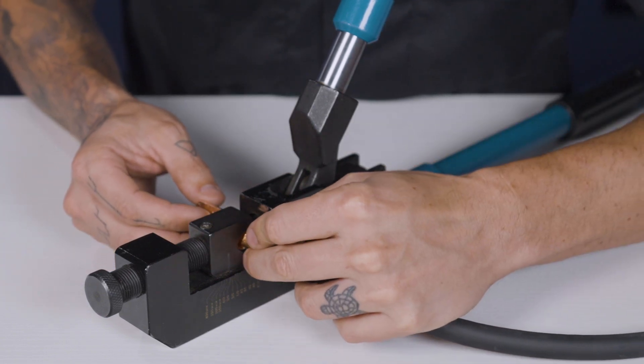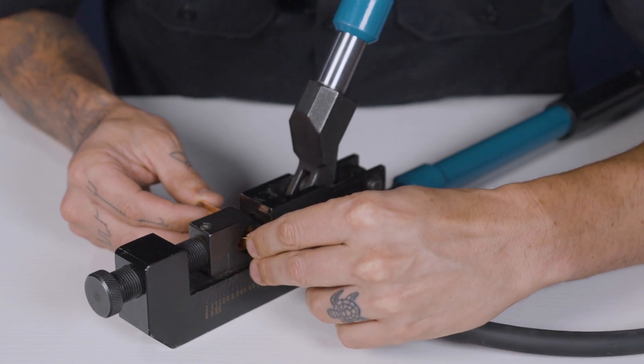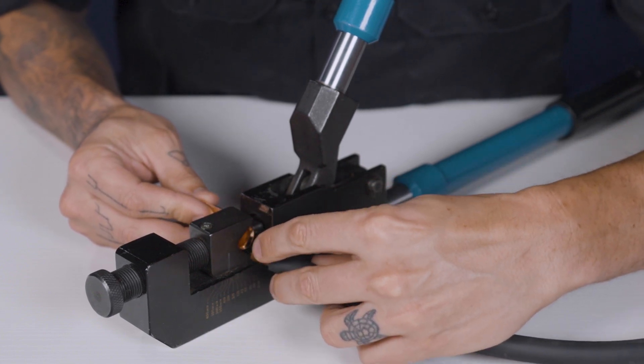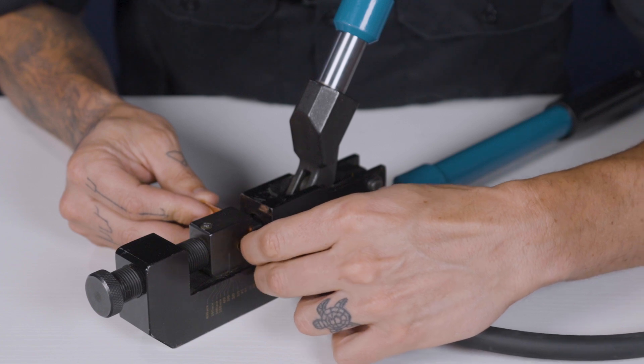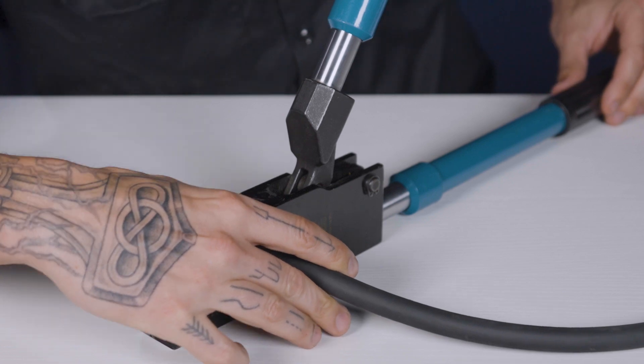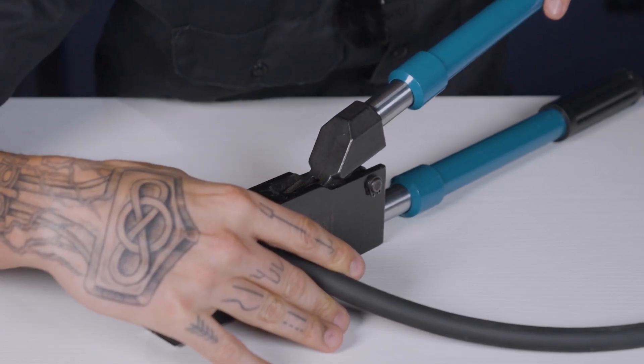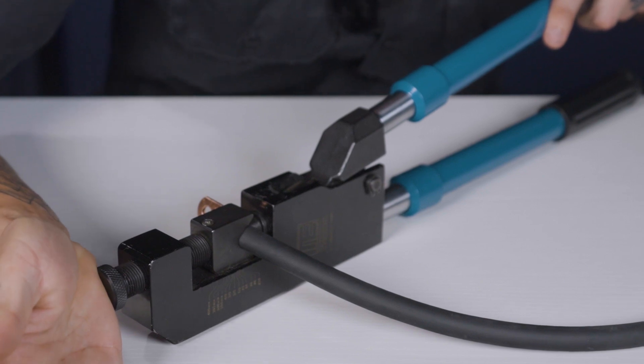Then I'll put the stripped wire into the lug, making sure to get all strands of copper into the terminal itself. And then I'll firmly squeeze the wire into the terminal and press the handles of the crimpers together.